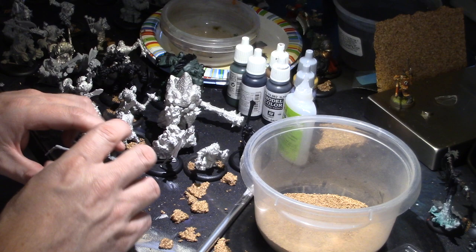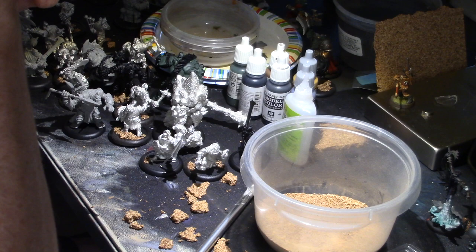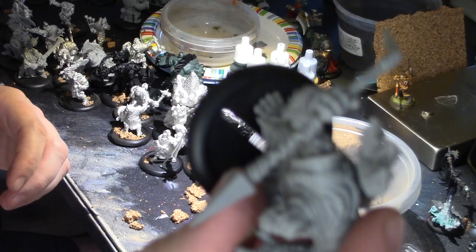Quite frankly, I think it's a terrible design flaw to create a model that has those gaps. Just make that little tab long enough, for pity's sake.